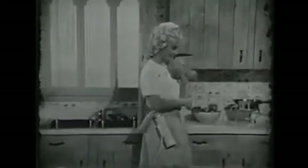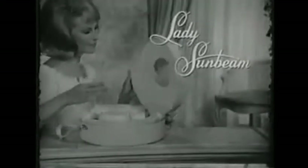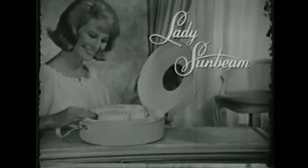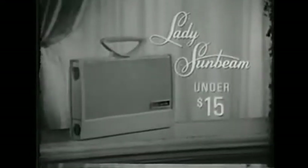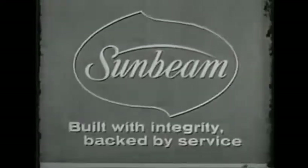Or, if you're busy, Lady Sunbeam's 12-foot cord lets you move about freely. And in just 22 minutes, you'll have gone from this to this. Lady Sunbeam also makes a salon-type hair dryer, plus portable hair dryers for every budget, with prices starting under $15. Remember to ask for a hair dryer by Sunbeam.